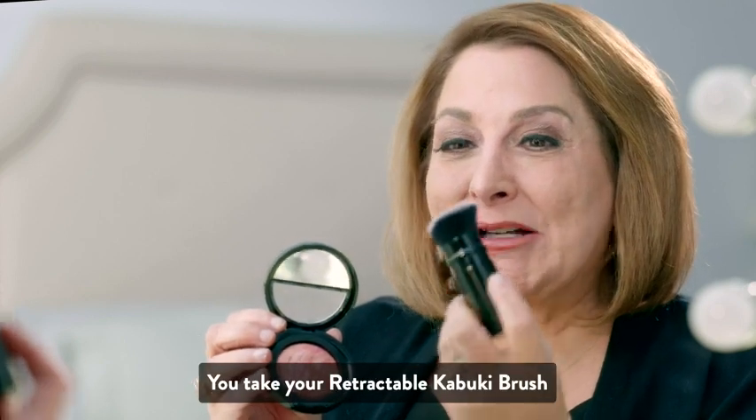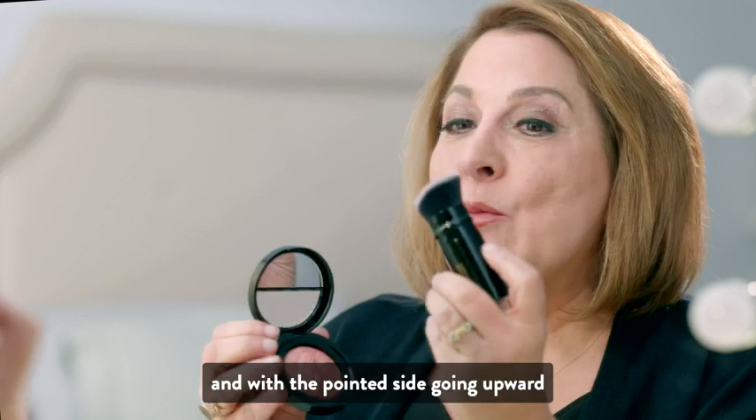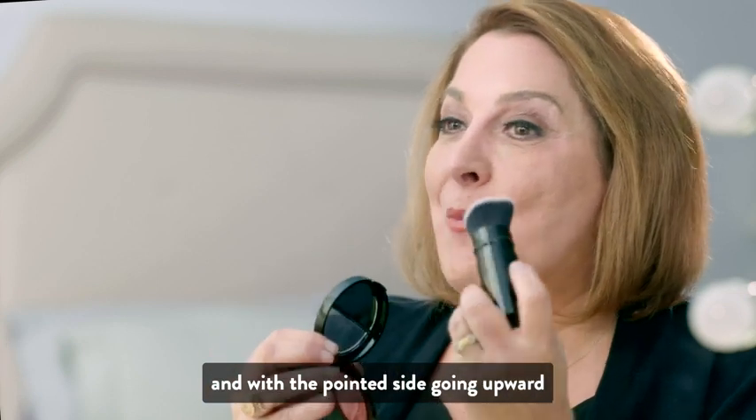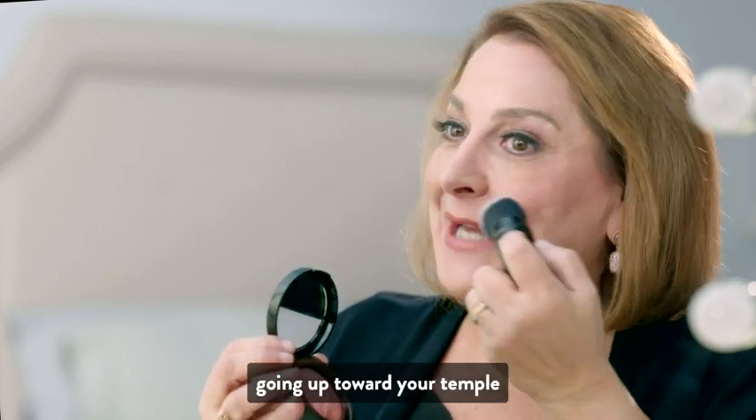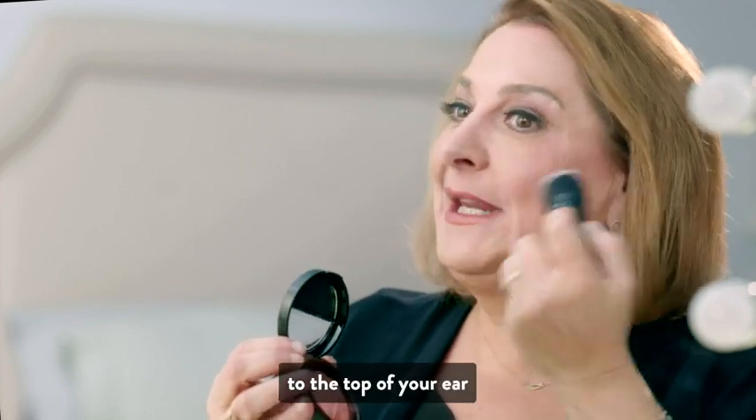You take your Retractable Kabuki Brush, and with the pointed side going upward, you simply blend onto your cheeks, going up toward your temple, to the top of your ear.